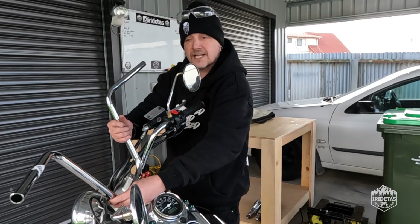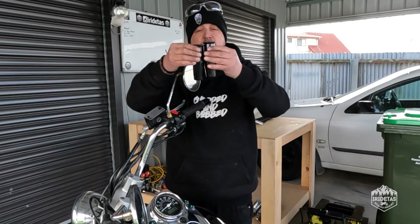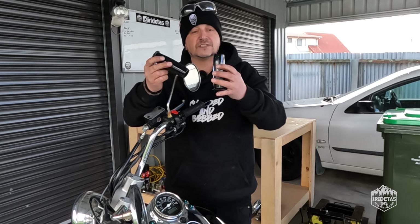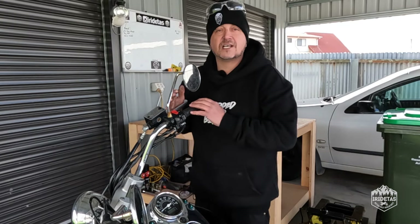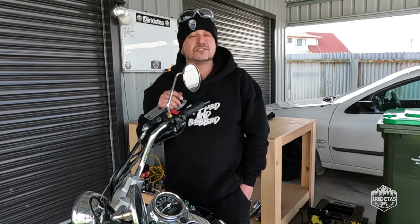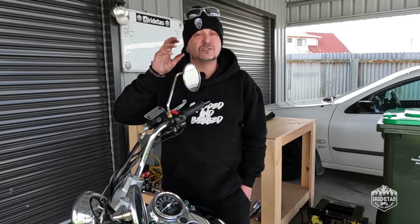I've also got some retro style grips — I've used these before on a couple of builds, they're great, they last a long time. I got them from thirdgear.com.au and they arrived within about two days, which is great service. I'd also like to thank my sponsors chopthebob.com.au — go to their website, check out their awesome merch, support an Australian business, and make sure you use iRideTAS10 on checkout to let them know you came from my channel.